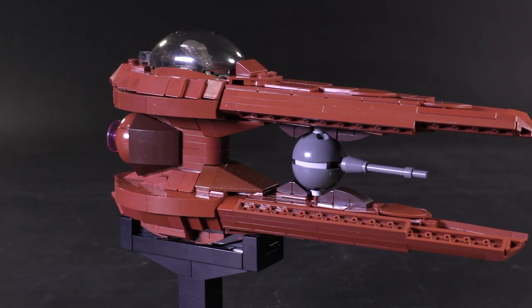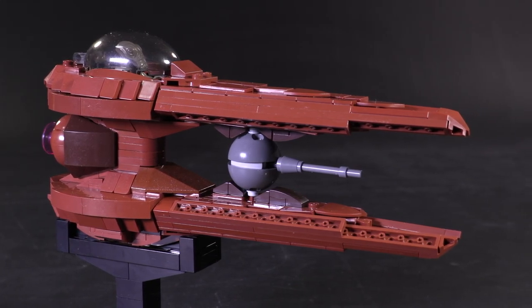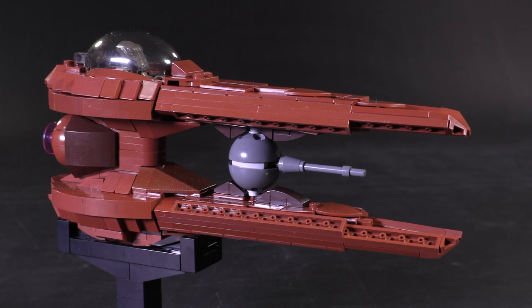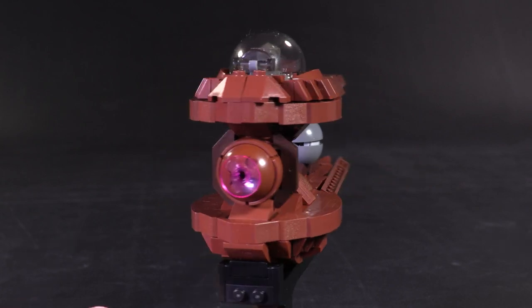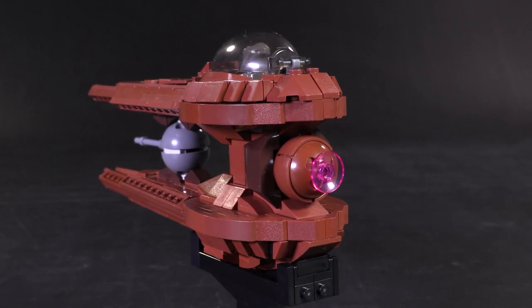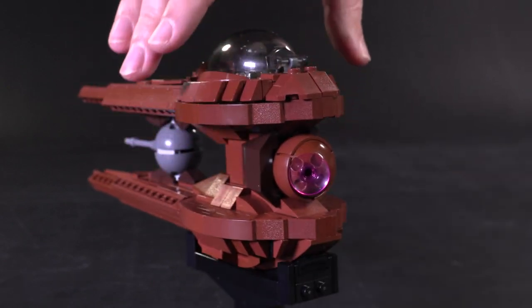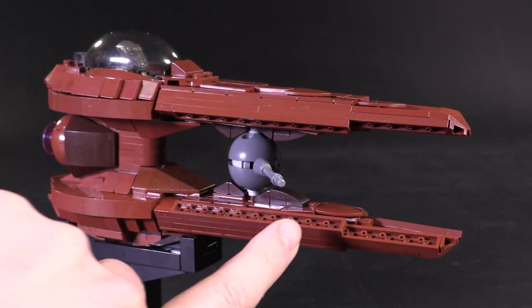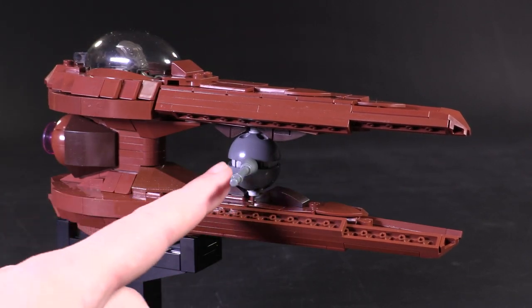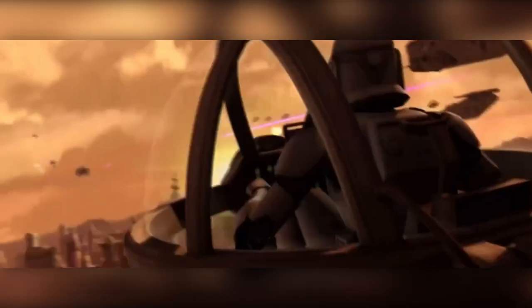Now let's take a closer look at the Nantex, also commonly known as just the Geonosian starfighter. This vertically layered double needle nose design sandwiches together two different modules that can freely move around on multiple axes. The single thruster in the back can turn and tilt up and down, making this ship surprisingly maneuverable. Plus the single, very fast repeating purple laser in the center can also tilt for an extra axis of aiming.